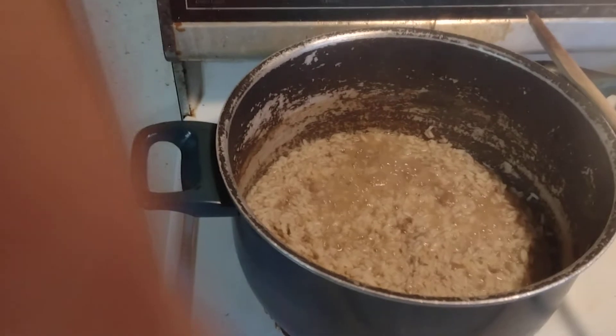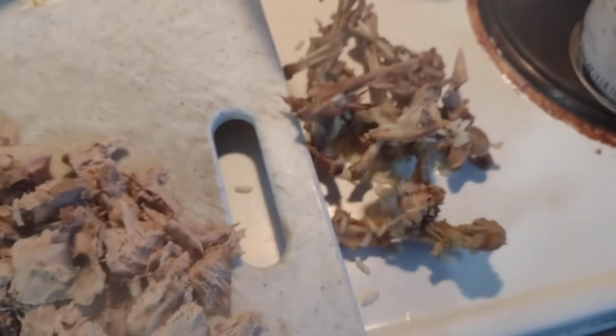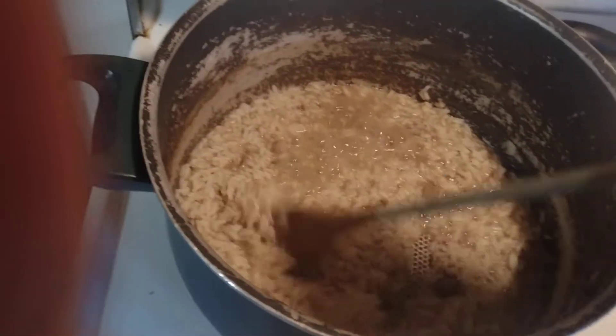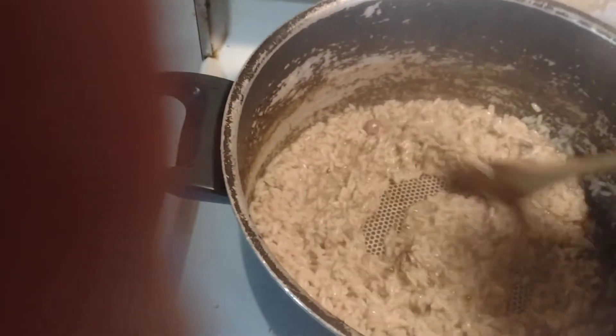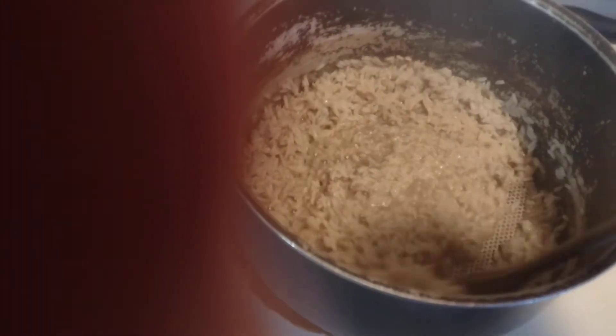I boil it in there, then I remove the meat, then I remove the bones and I put the bones back in here with the rice while it's cooking and getting hot. That's kind of what I want — I don't want it too liquidy.